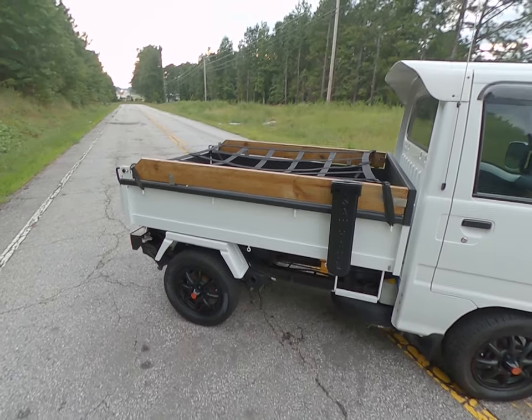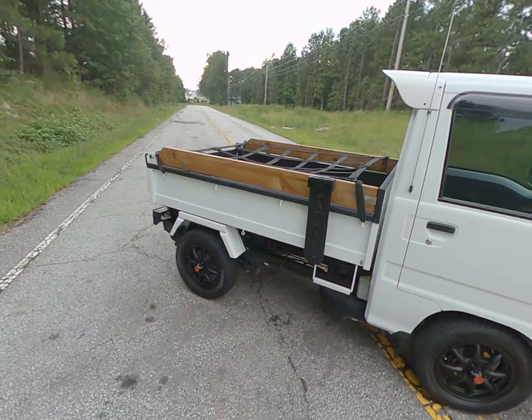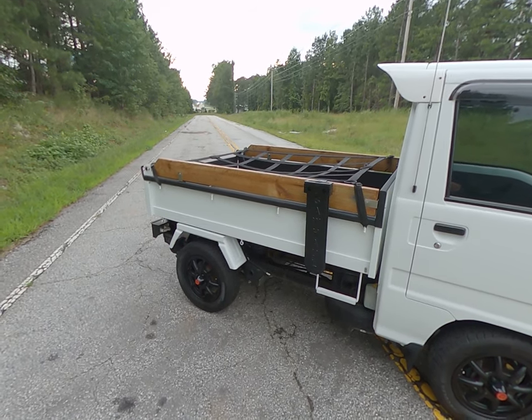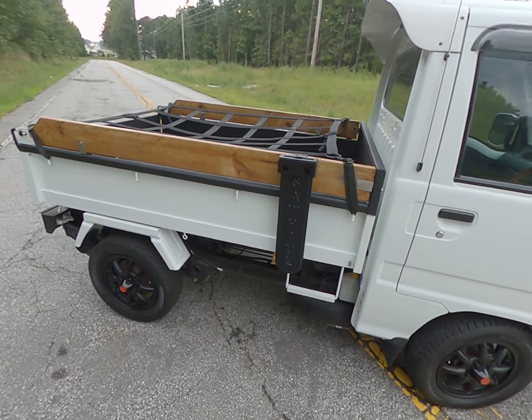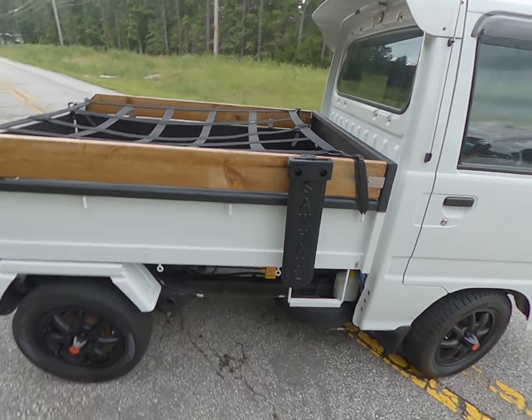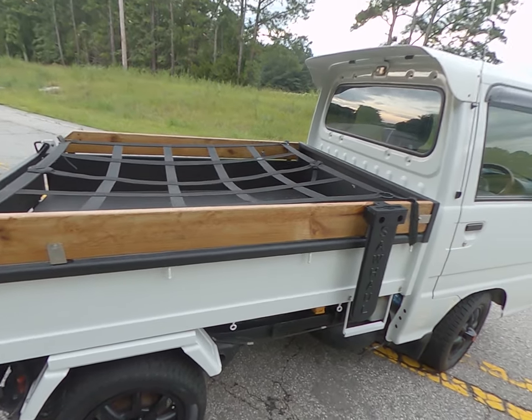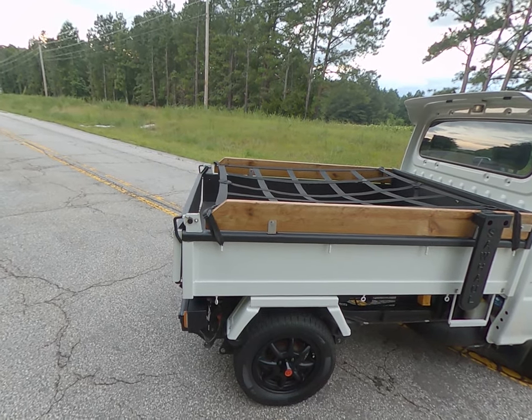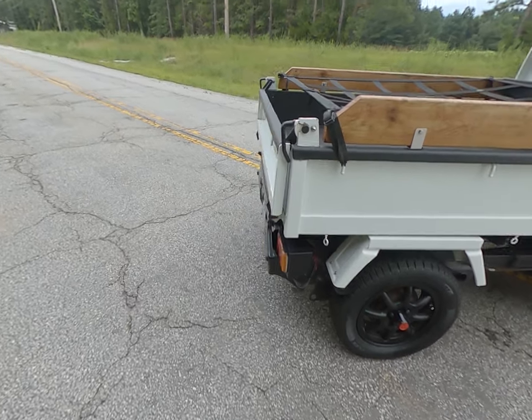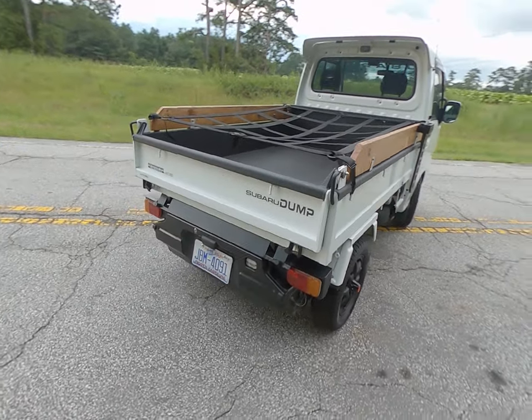I did the wood side paneling and bed extenders just to give me a little bit more capacity for dumping. It's got a Linex bed liner, a chainsaw carrier, and a cargo net that is actually an army surplus cargo net that I picked up on a website.